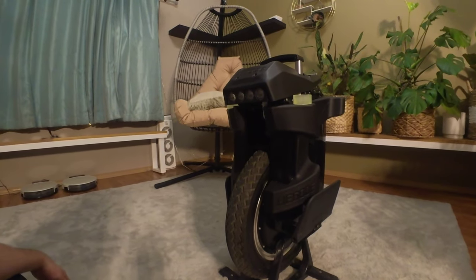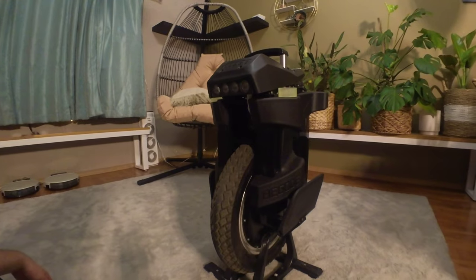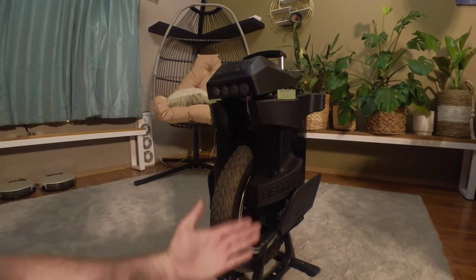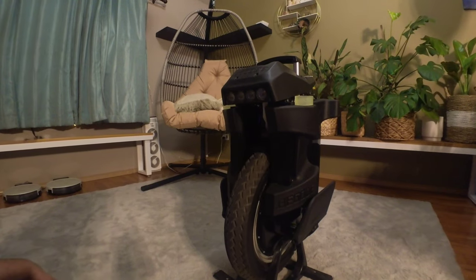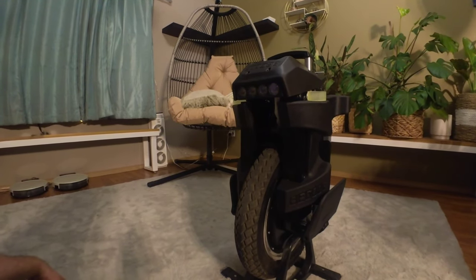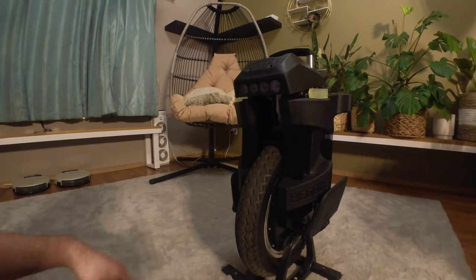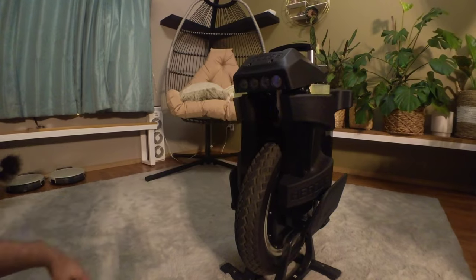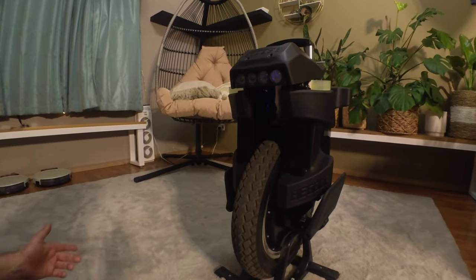Hello, all you beautiful people and welcome back to the channel. I do apologize for not having much EUC footage lately — reviews, updates, or anything of the above. However, I am proud to bring you guys one of the first Pagode T4s, or Mini Master as some are calling it, or the Tesla 4 to be confirmed.